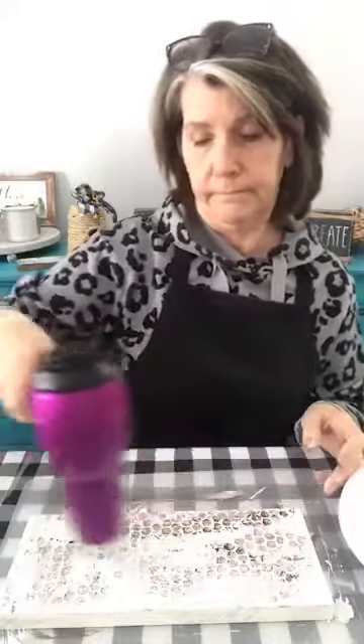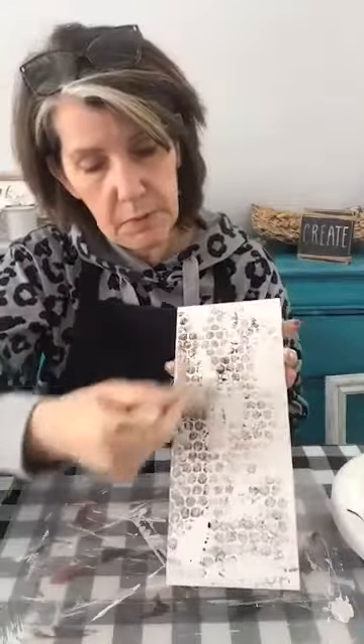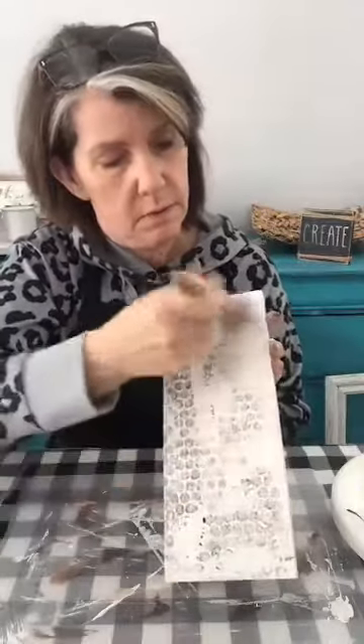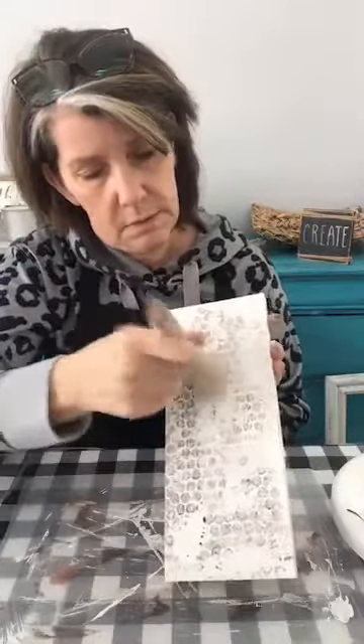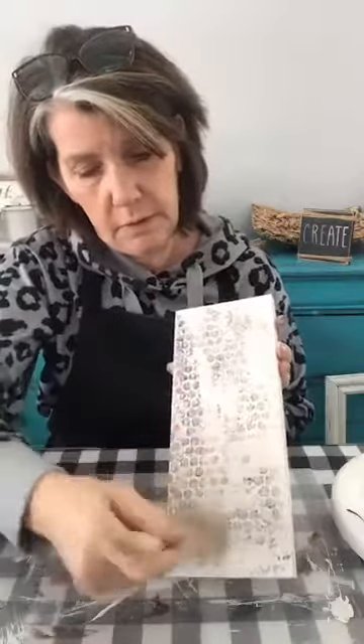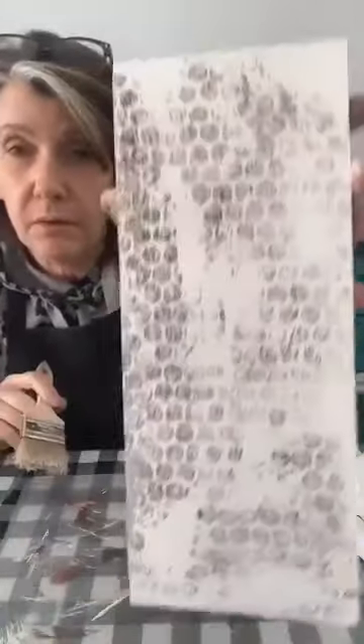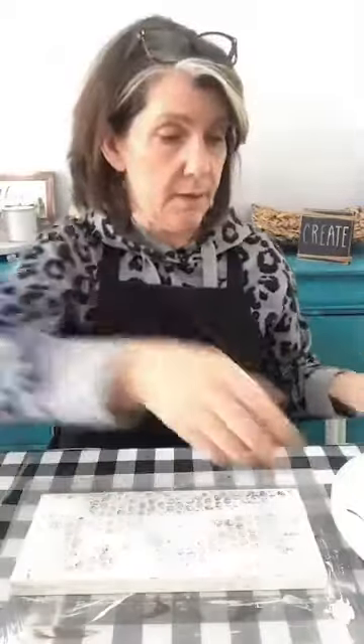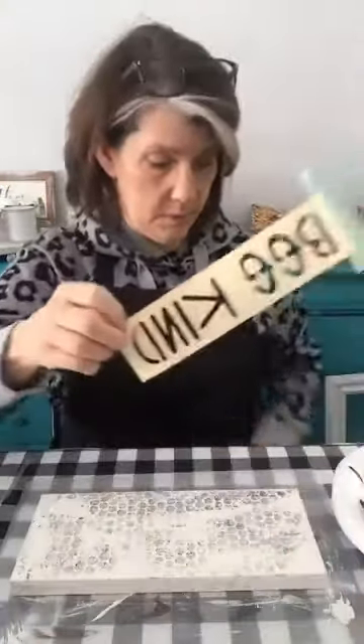...you can go back in with your white, really dry brush, very very little paint. And if you want to tone it down a little bit, just take your white paint and do a light wash over it — see how that lightens it up without getting rid of all the color. That's completely up to you. So now we've got our beehive going on and I'm pretty impressed with that.